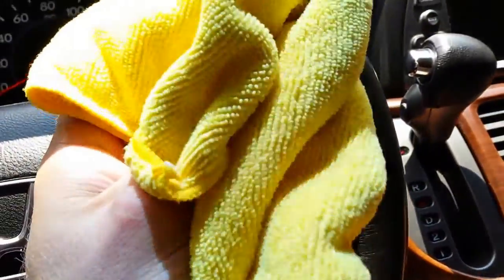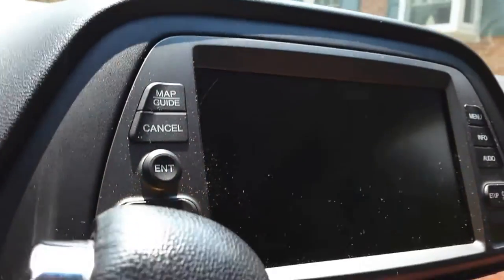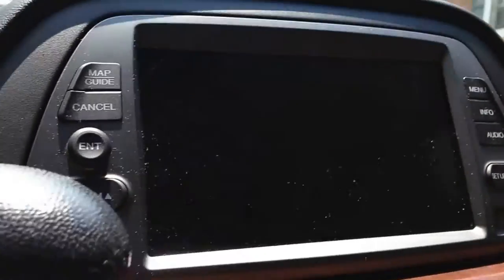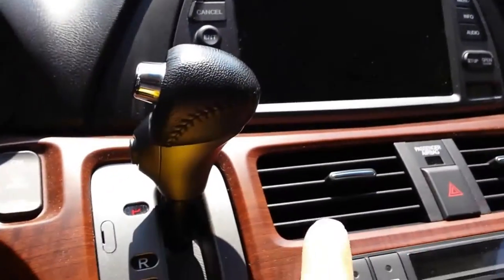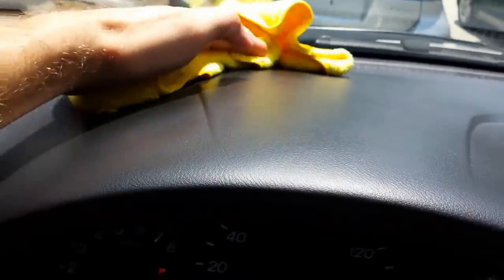This is a microfiber cloth and whenever you use it you can see — well maybe you can't — but there's a lot of dust and stuff all over my dash here and I need to get it cleaned off. These will collect it without spreading it around.